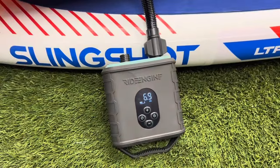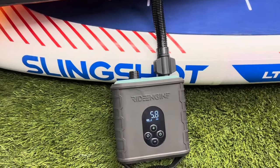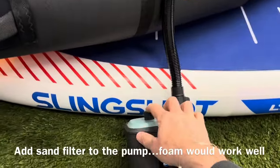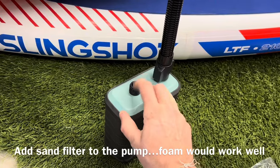The pressure is dropping because the valve closed. It's not turning back on, which is a cool feature of the one-way valve design.